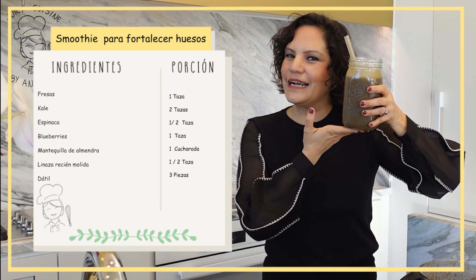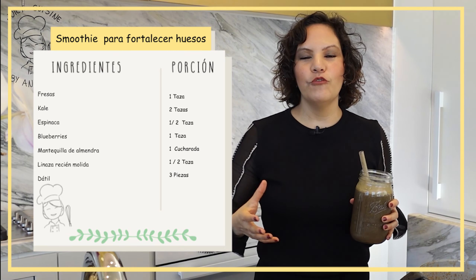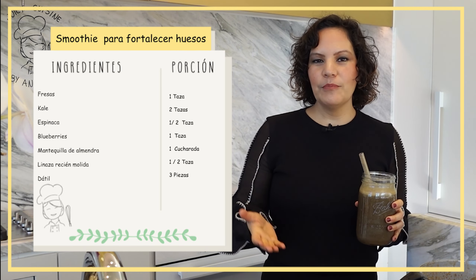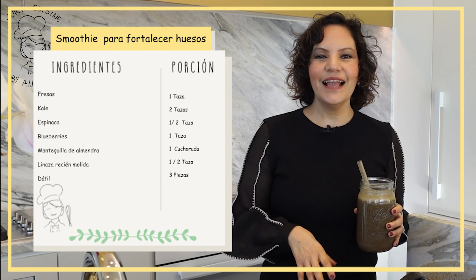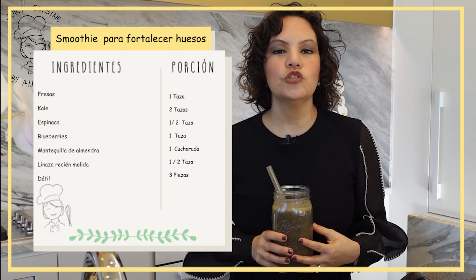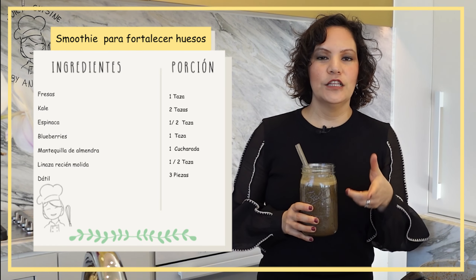Ojalá te animes a prepararlo, porque la verdad es una delicia. Ya sabes que esta fórmula está avalada por la doctora Proc — yo solamente estoy intercalando e integrando alguno que otro ingrediente. Las porciones que ella maneja son mucho, mucho mayores, como las puedes ver en mi reto de 21 días.